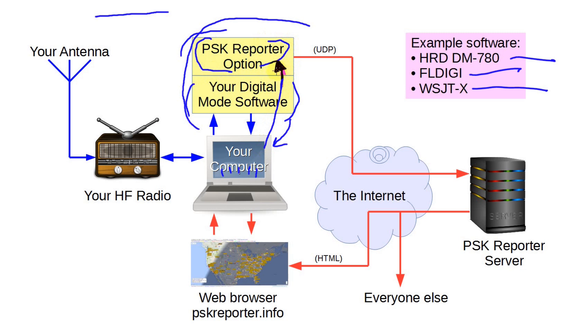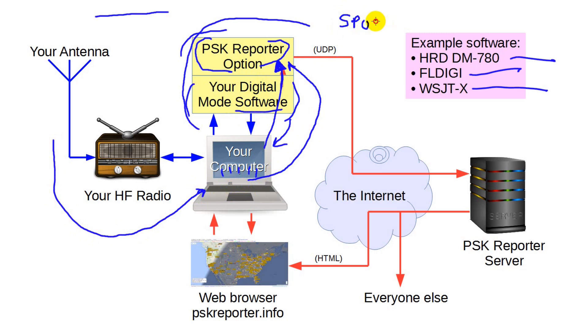It does this silently and in the background. For example, if you're working PSK31 and your station can hear signals from 20 stations, the call signs for all 20 stations go to the system. When you send data for stations your software has spotted, that's called spotting. The spots go out over your internet connection in real time and end up at a server run by the inventor of PSK Reporter, Philip Gladstone.